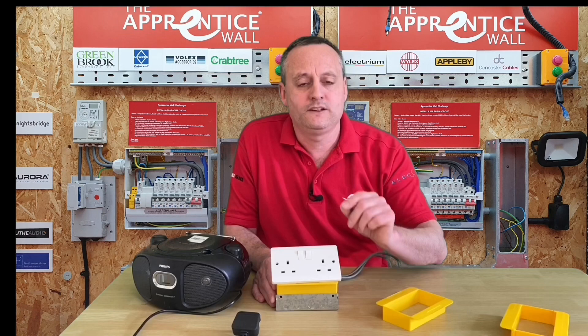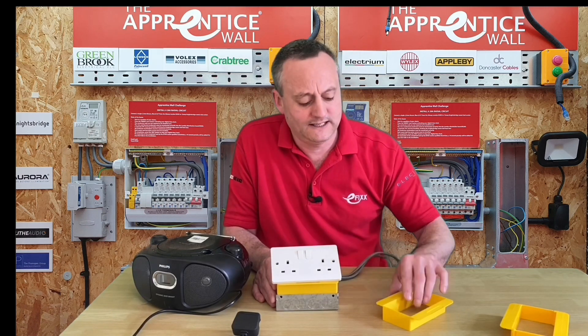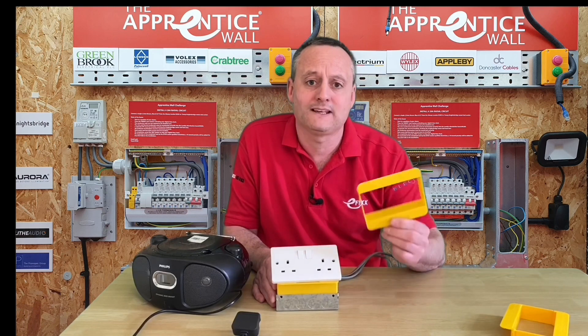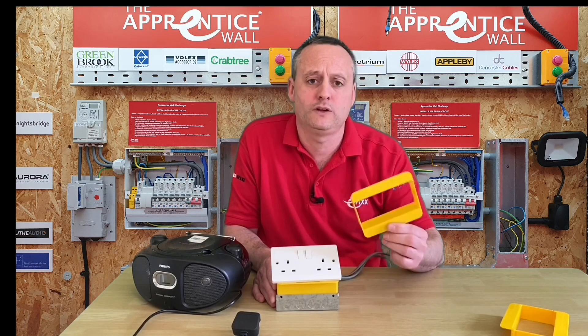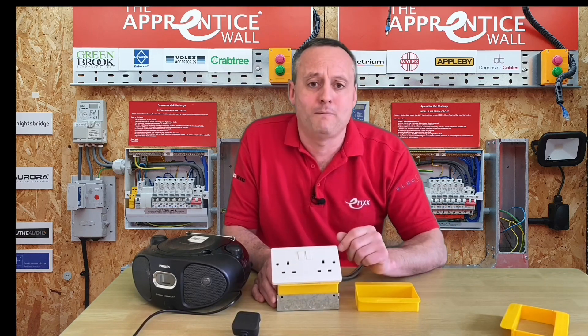When I say it's disposable — when you've used it, you should recycle it. It's actually made from the most recyclable plastic material available, so we're not throwing these into a landfill when we're finished — we're actually going to recycle the material. I think it's time to pop upstairs and install one for our painter and decorator.